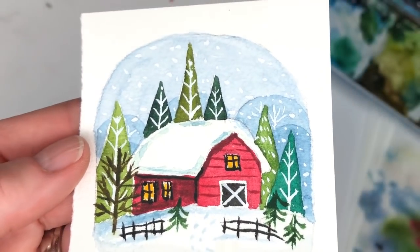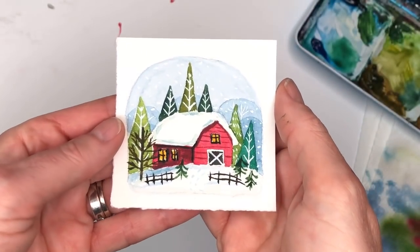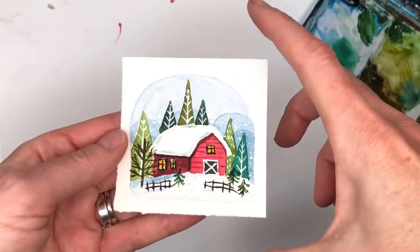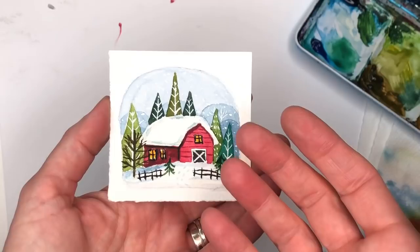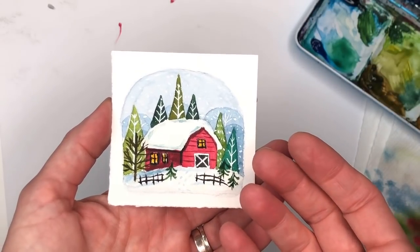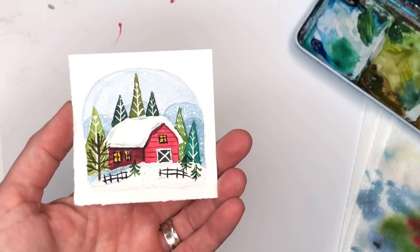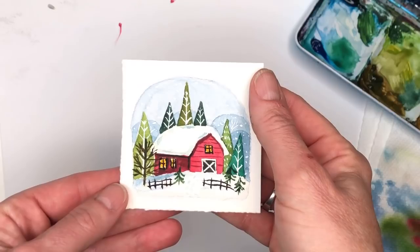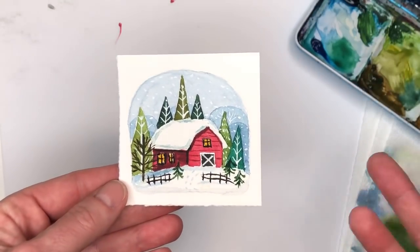Well hello everybody and welcome to Mini Monday Madness. On Mondays on my channel we do mini paintings. These are three inch square paintings, and this is a watercolor one. Today I have a snowy farm scene. This is kind of off of the fall one I did and I decided to do a winter one. If you're a Patreon member you can download the traceable, but otherwise I teach you how to draw it — it's pretty simple.